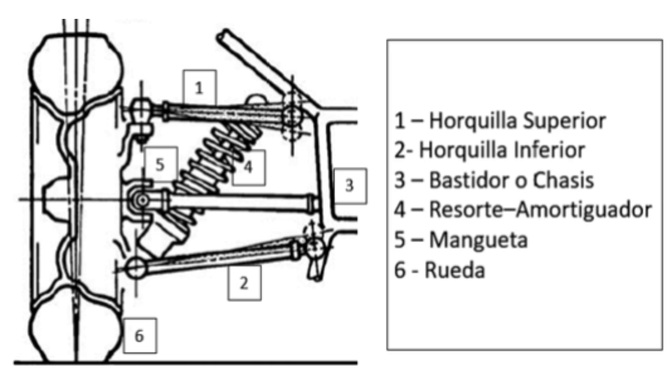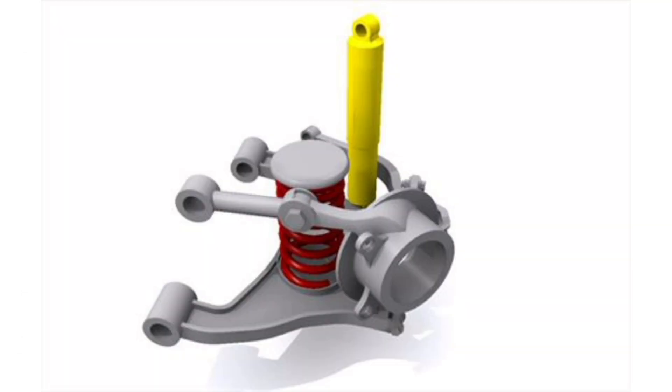The lower pivot allows the wheel to rotate up and down, while the upper pivot allows the wheel to tilt in and out when the car moves. This double wishbone configuration allows the wheel axle to remain vertical as the wheel moves up and down, resulting in better traction and stability.